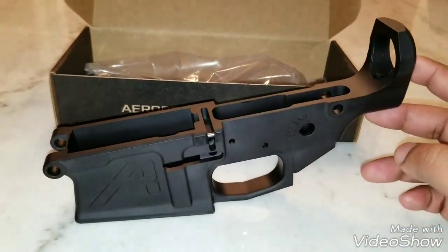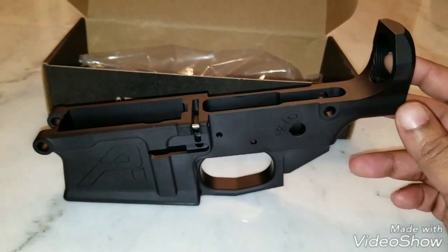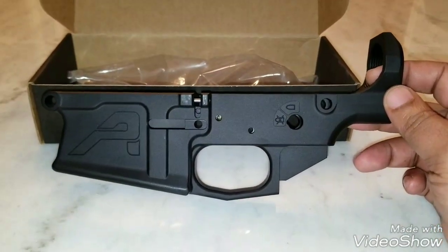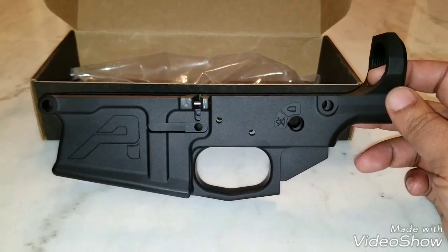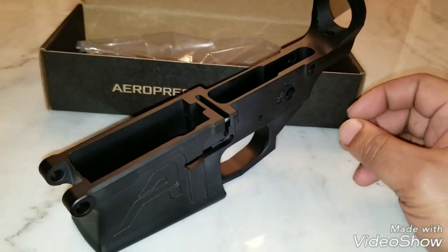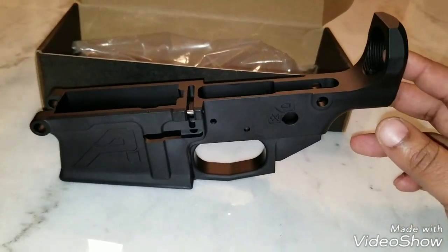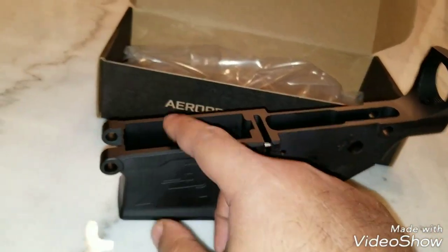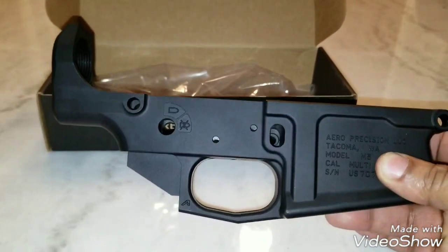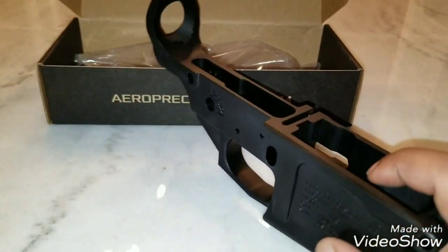I went ahead and got one. This was a Black Friday deal — well, I actually saw it about a month before Black Friday and missed it. Then Brownells put it back up as a Black Friday deal. These were $89.99, and most places I looked had them for around $150. I saw one site that had them for $135 but they were out of stock. I also had a 10% off coupon code, so I got it for $79 plus my FFL fee.